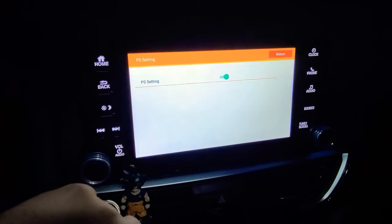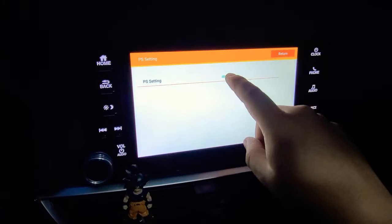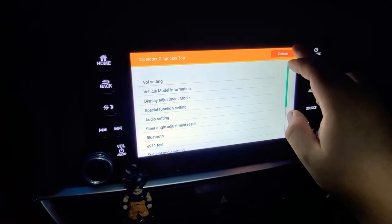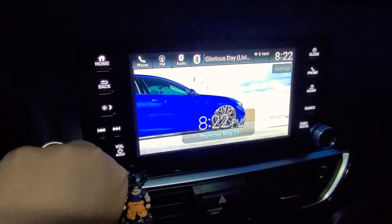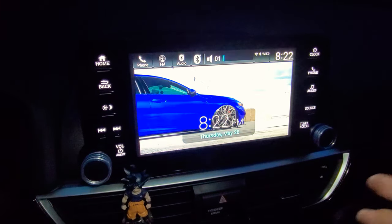Then go to 'Audio Setting' and turn off the preset setting — select the off option. Go ahead and hit return all the way out. Now your music should sound way better at the mid-bass range.